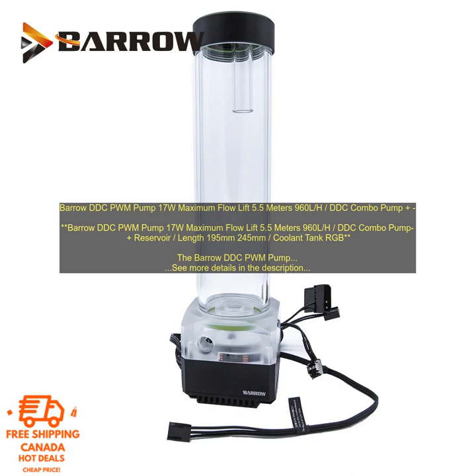Here are some of the benefits of using the Vero DDC PWM Pump. Powerful: the pump can generate a maximum flow rate of 960 L/H and a maximum lift of 5.5 m. Reliable: the pump is made from high-quality materials and construction, and it is backed by a one-year warranty. PWM Control: the pump features PWM control, which allows you to fine-tune the pump speed to match your specific needs. Widely Compatible: the pump is compatible with a wide range of reservoirs.